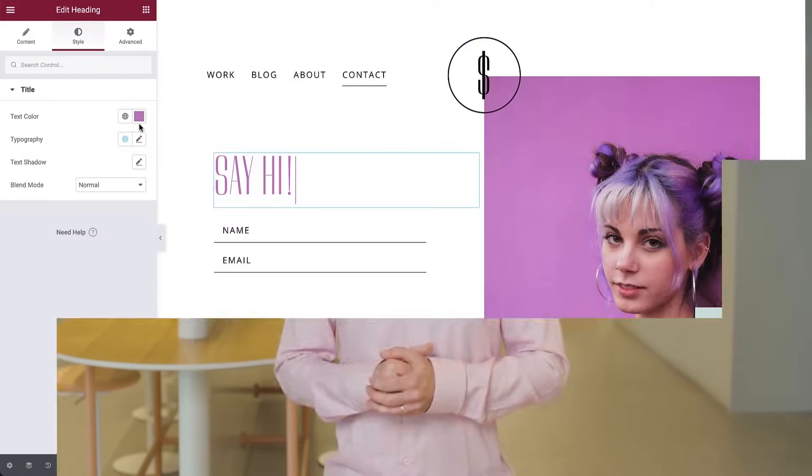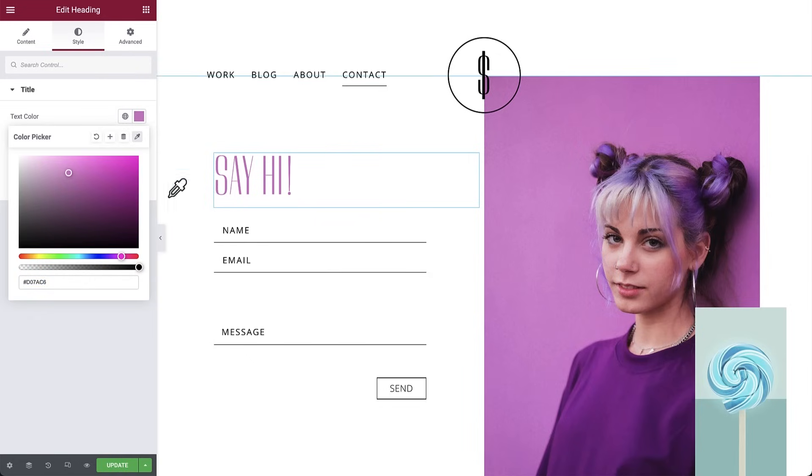Last but not least, we added a handy tool to improve your productivity: our new color sampler. With the color sampler, you can create color palettes from images and other page elements with a predefined color. This way, you can keep your design consistent with your brand colors.